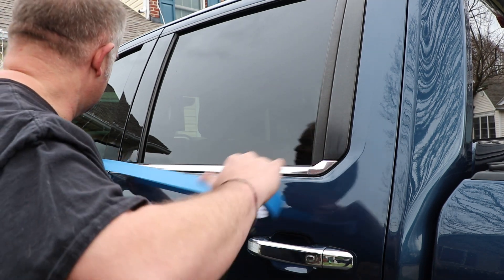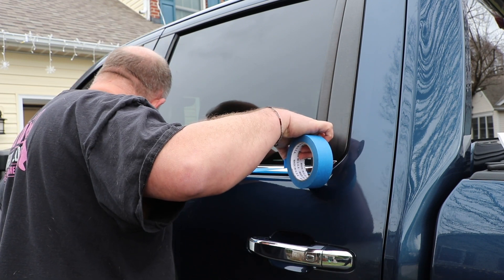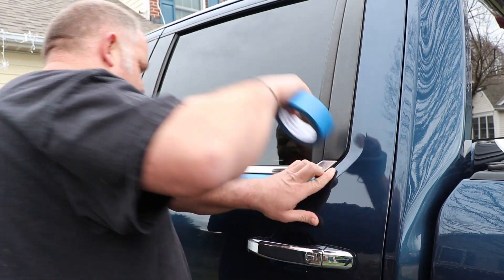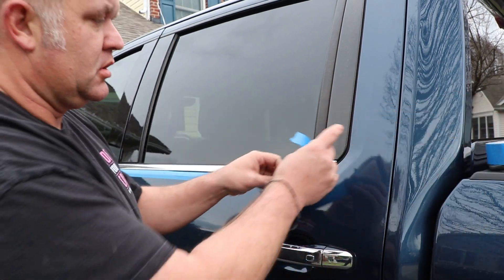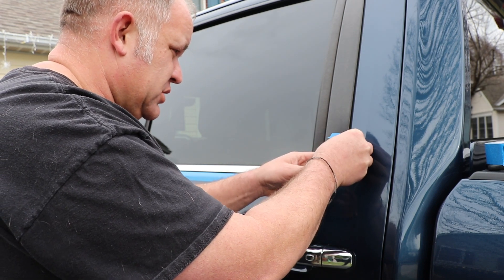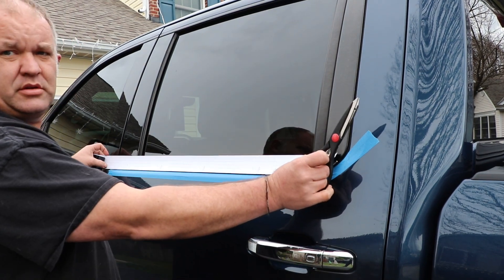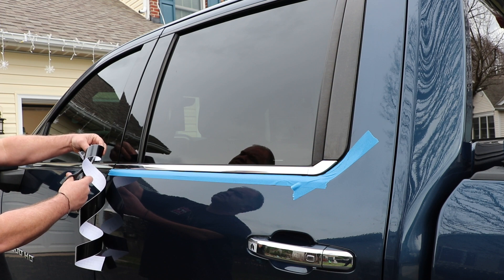Now we're going to take some masking tape and put it down along the rubber seal. This is going to keep the film from sticking to the body of the truck, making it easier to move around, but also give me a line to work from. Take our vinyl, a pair of scissors, measure it out. We're going to cut it and give ourselves a little excess.